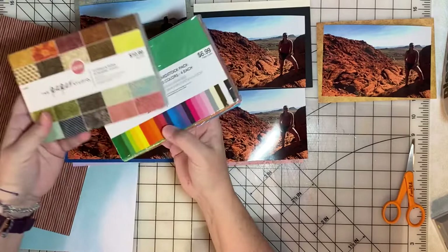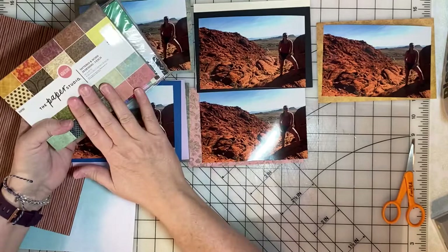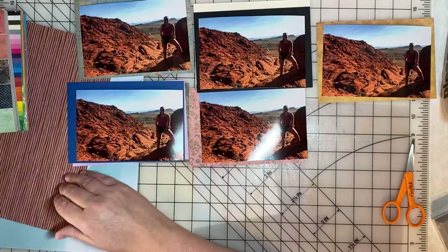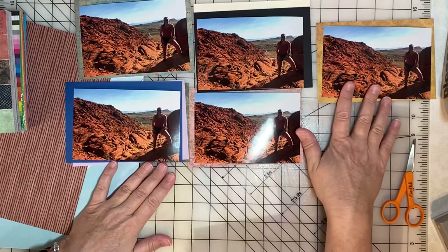If you don't already have mat stacks like this in your stash, I'd recommend waiting for a sale at a store like Hobby Lobby or Michaels and picking up a couple of stacks with a wide variety of colors so you can experiment and choose the mood you want to set with your layout.